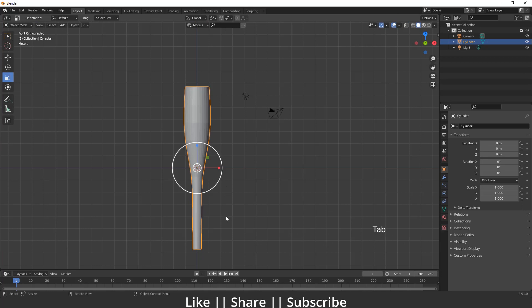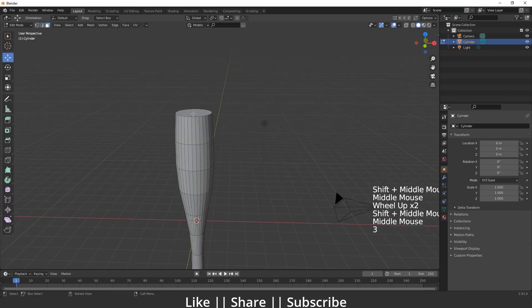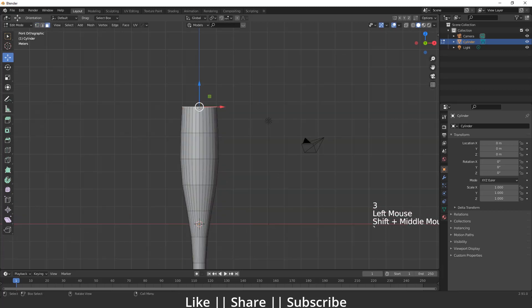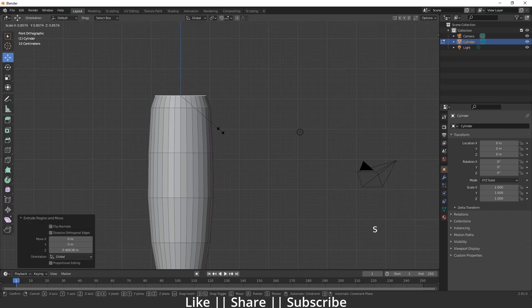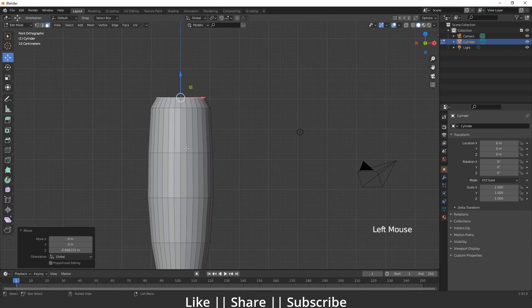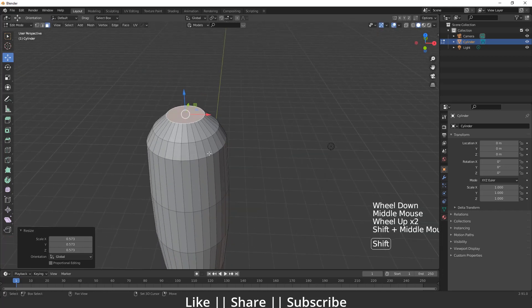Now we have a perfect shape here. I'll go back into edit mode of this cylinder, select the top part by pressing 3, then go to front view and extrude it, pressing Z for the axis location.